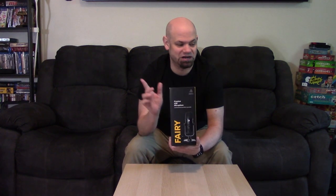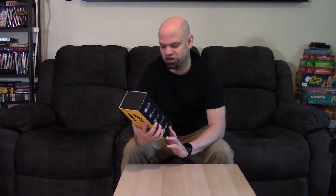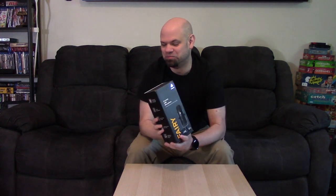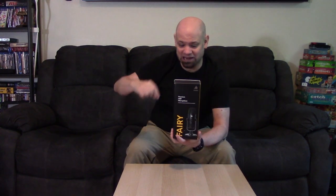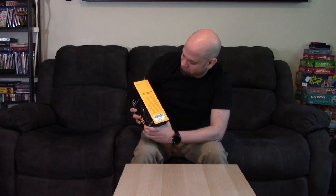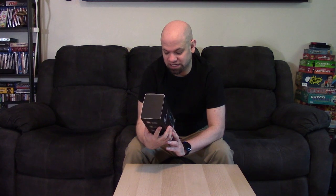On the front it says 'Premium USB Microphone' — the word 'premium' did not appear on the Fairy Light, so I think this is a better model. It also says 'a multi-functional vocal studio in your pocket,' which is an interesting claim given the size of this microphone. On the side it also says 'multi-functional vocal studio in your pocket.' Maybe they mean it's on your side — it's in your corner — but the Fairy is a multi-functional USB Type-C condenser microphone for voice, gaming, and instruments, designed by Maiono.